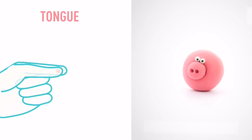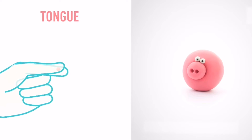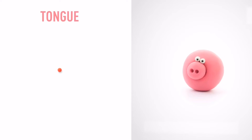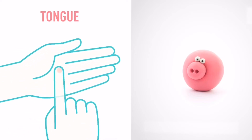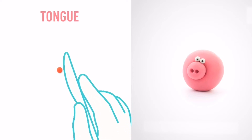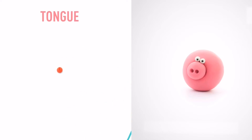Now make a tongue. Take a piece of red clay and roll one little ball. Flatten it with your finger. Then make a cup with a sculpting tool. The tongue is done.